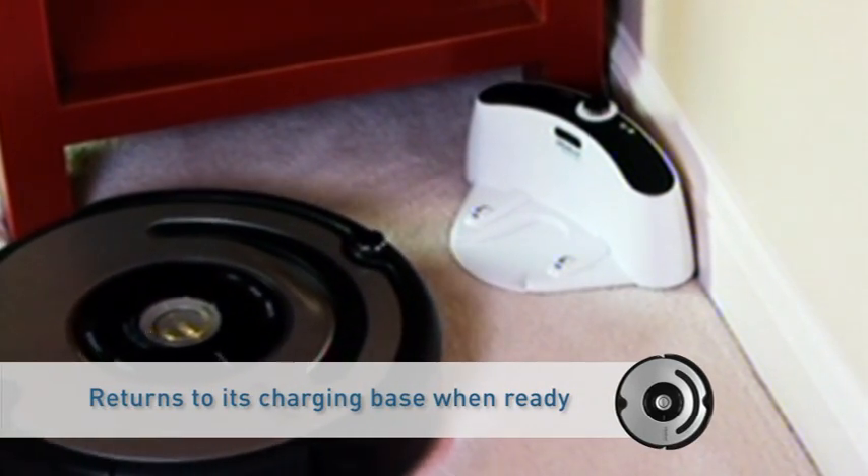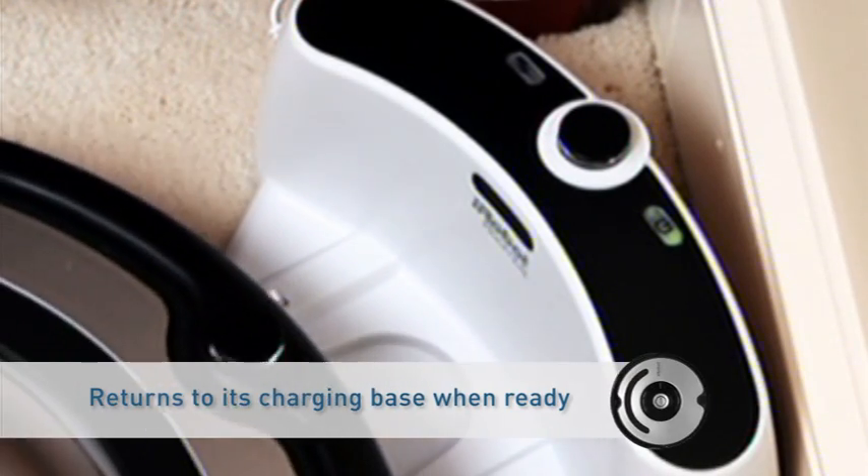When Roomba is done, it returns to its home base to get charged for its next cleaning cycle.